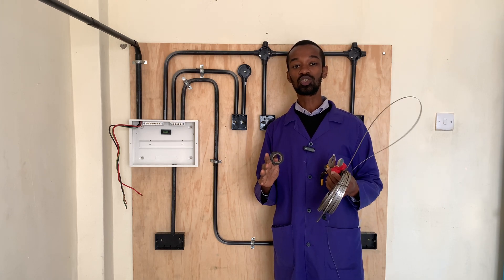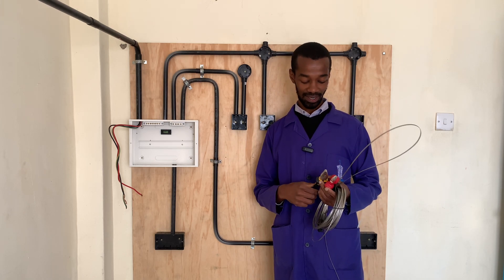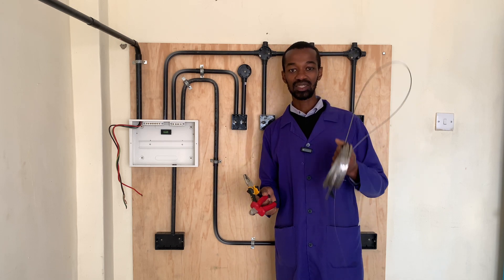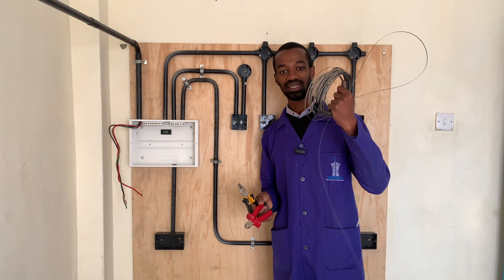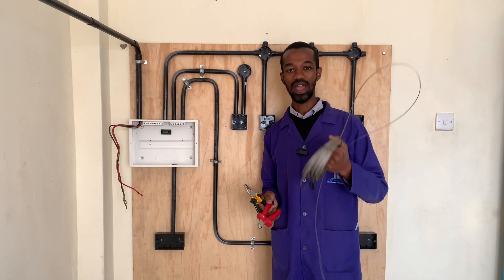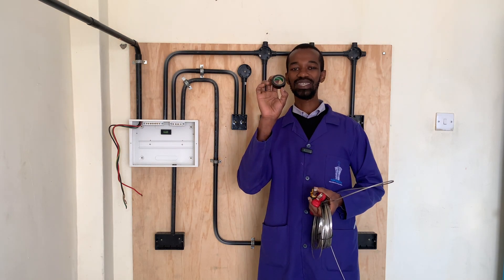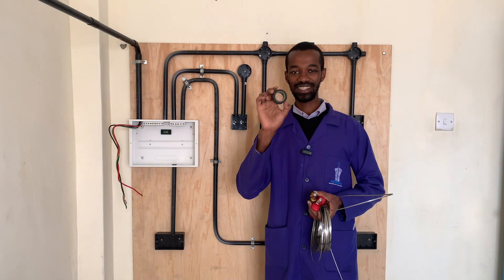When we get to wiring, the important tools for wiring are: number one, the pliers; the side cutter; as well as the steel tape or the draw wire. My good Nigerian friends call it the fissure. Another important tool is the insulating tape.